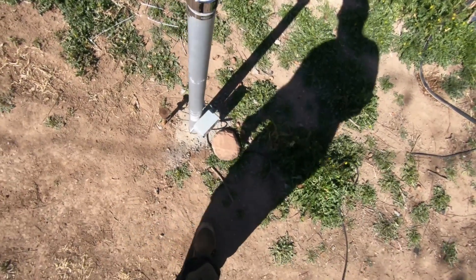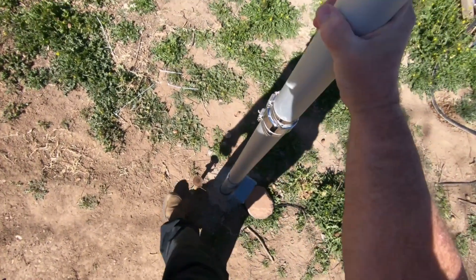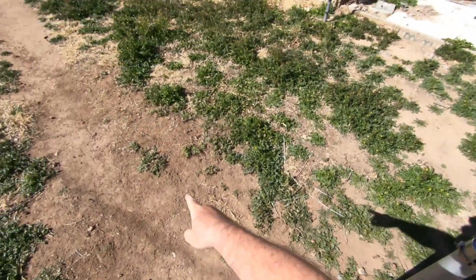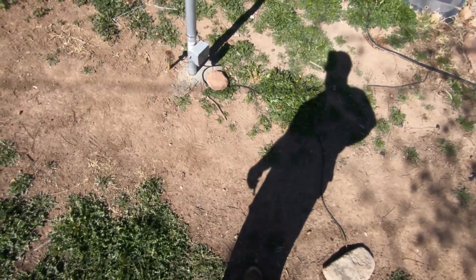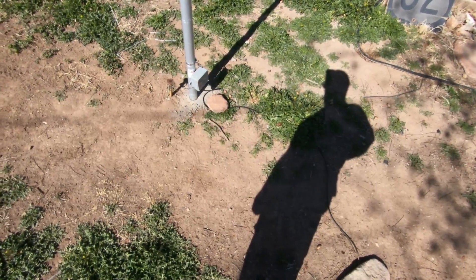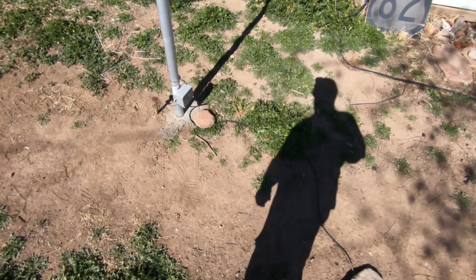I'm no longer using a shunt coil — I didn't like that solution. Instead I have about a 10 to 12 foot wire, about 10 gauge, that's buried just over there about four inches deep. That brought down the SWR on 40 meters to under two — about 1.6 or so.